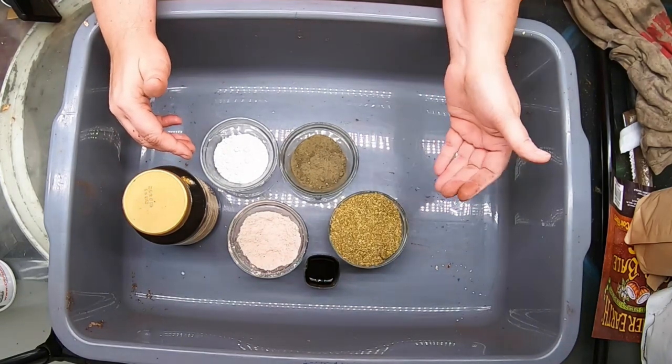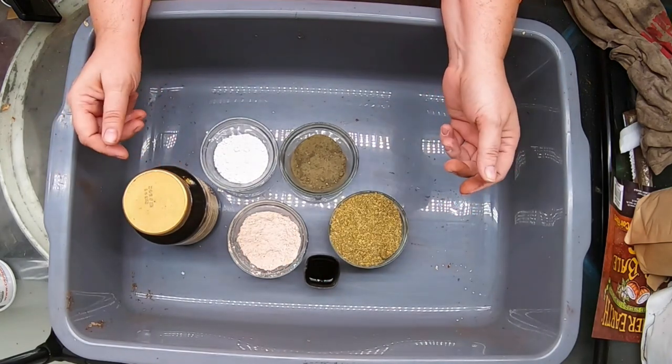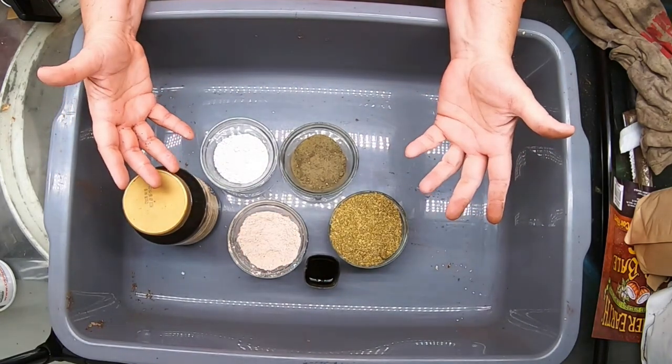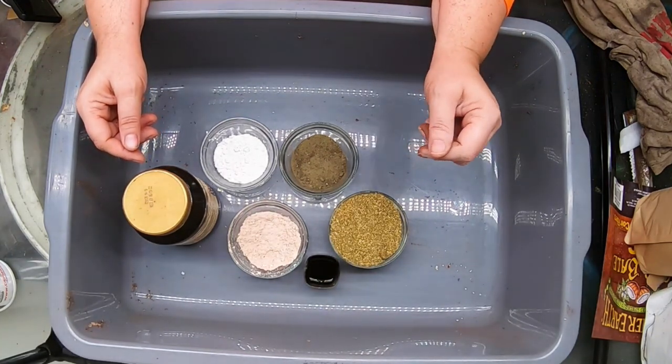All these ingredients are organic and they will take time to break down, so we're going to feed them to the worms and the worms are going to break it down for us, and then we're going to be ready for spring. So let me get started making the bedding.